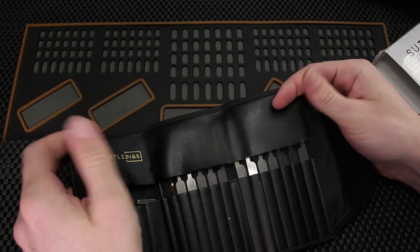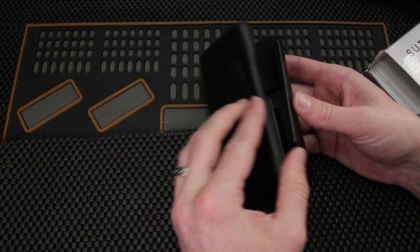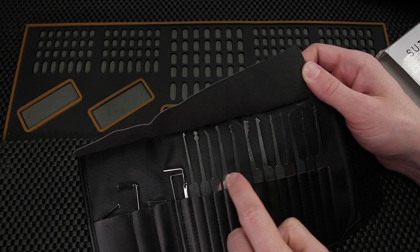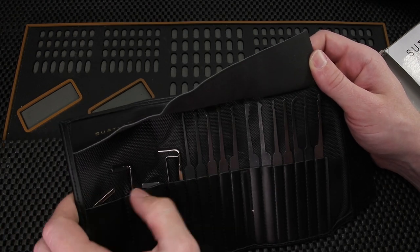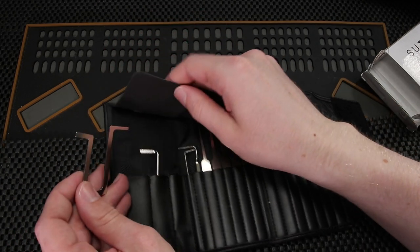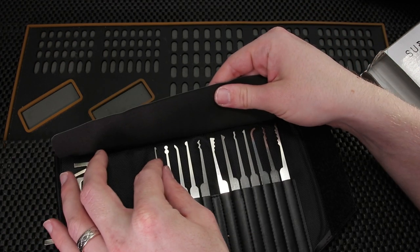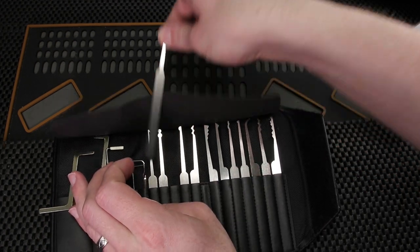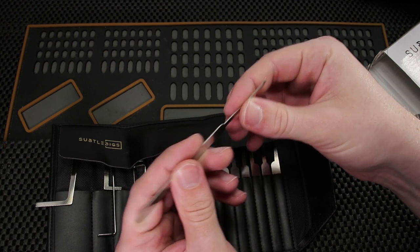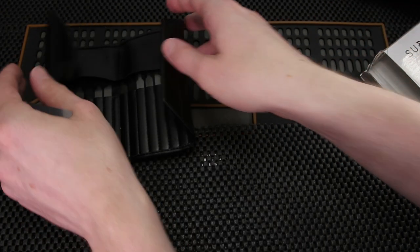But let's take a look at the Subtledigs professional set. For the current price of $74.99 you're getting a really nice fold-up case and twelve picks: two bottom-of-keyway, a kind of top-of-keyway, a weird little top-of-keyway, and another top-of-keyway style. The finishing feels kind of rough, if I'm honest.